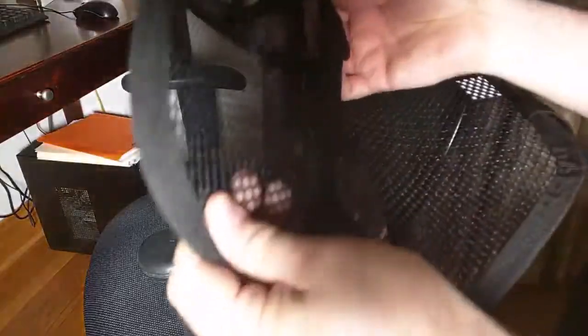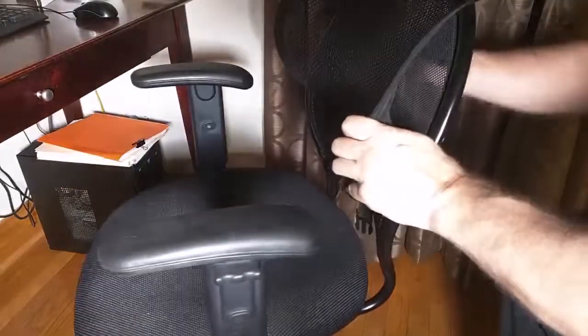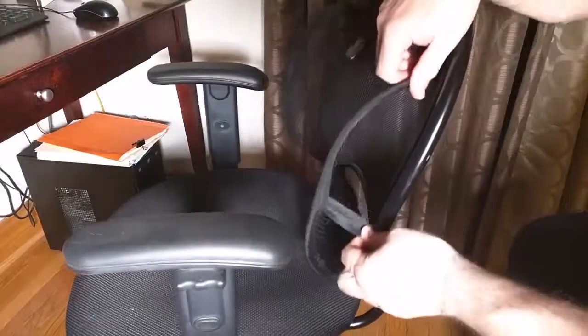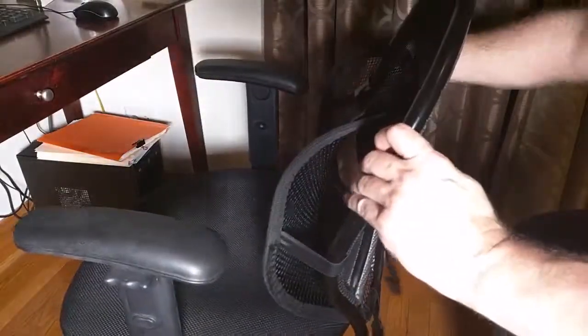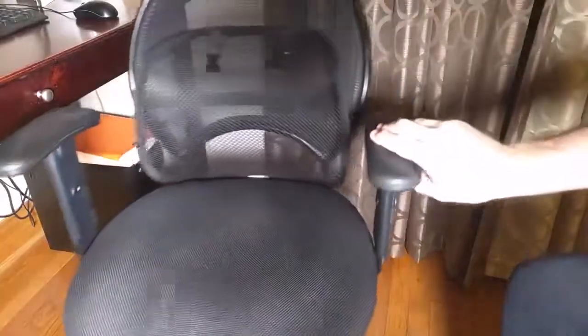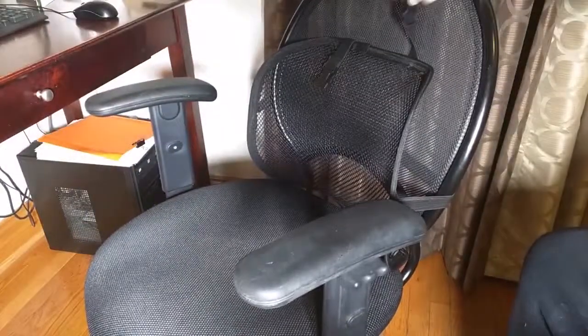I'm going to pull the back strap out, and I'm going to essentially move it down to the area that I want to have it in, which is right there. You can see how that is lined up now — the wide part is on the bottom — and I have these straps.